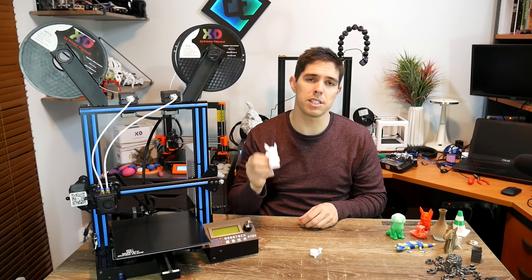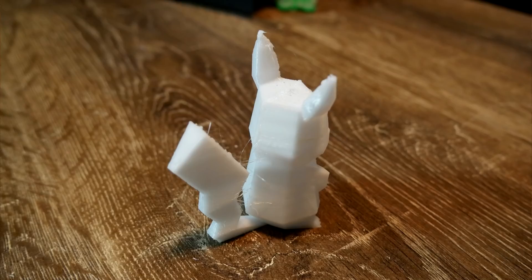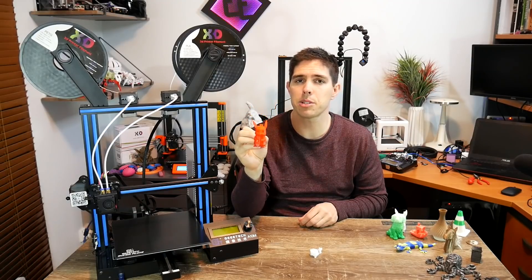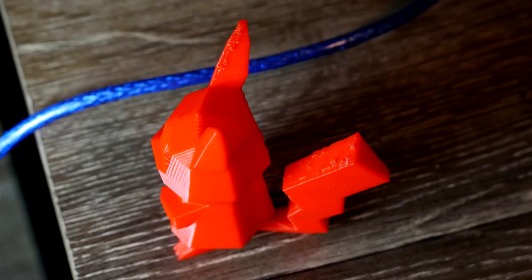Eventually I got the PETG Pikachu to stick and printed — it's not too bad, though retraction is still a little tricky to dial in. I then ran the exact same model, just modifying the temperatures and turning off the fan, to print it out of ABS. This one stuck and printed pretty much perfect first time round. I think the quality is pretty much on par with an Ender-3, minus the surface artifacts where I still need to dial in the retraction.